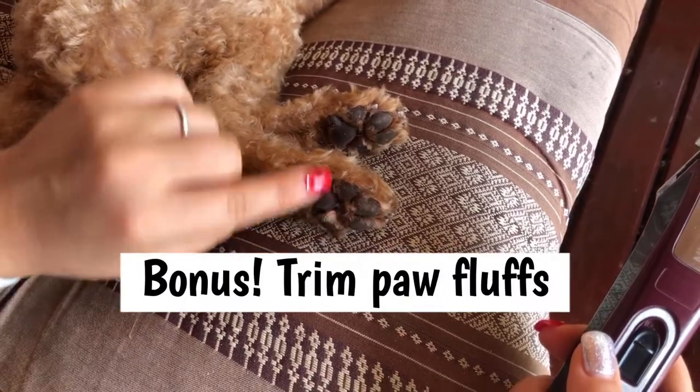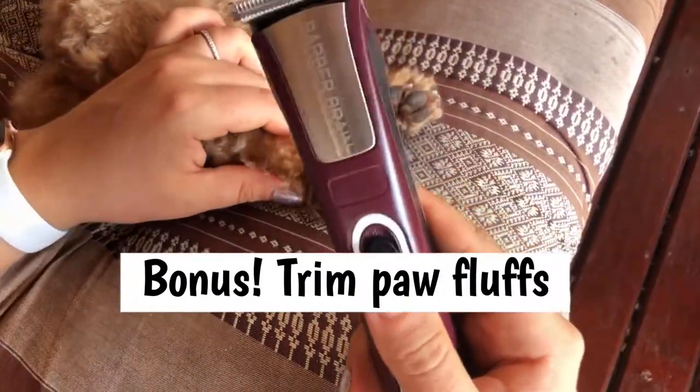So now I'm just going to trim up the little hairs in between his pads, using one of these.